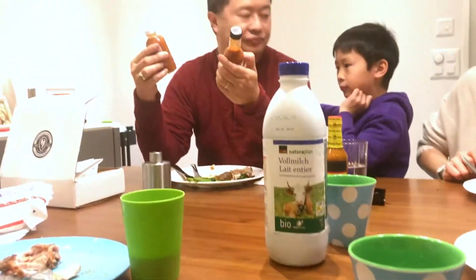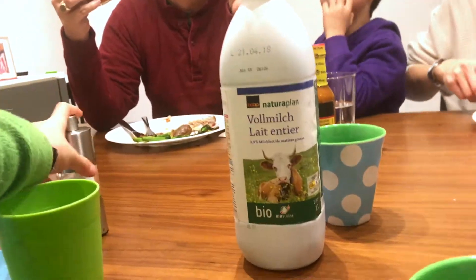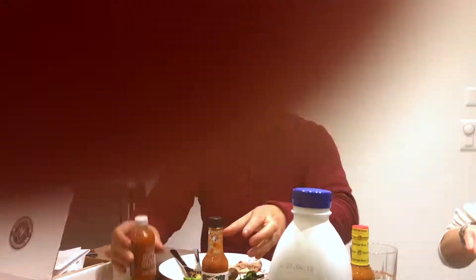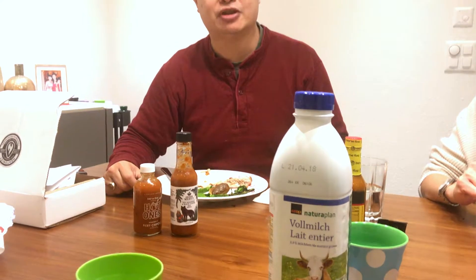That one. You didn't even taste it — just from our reaction? I think I like the Queen Majesty. Lenny likes the Queen Majesty. I like both, but I think I might go for this pineapple citrus one. I think pineapple citrus will go well probably with a hot dog. Don't forget to subscribe, comment, and share. In the next video, we're gonna bring out the big guns.